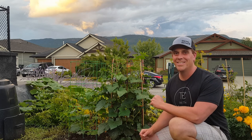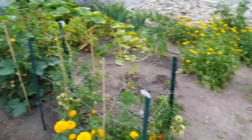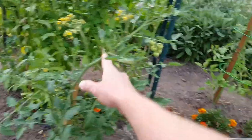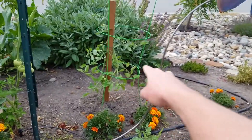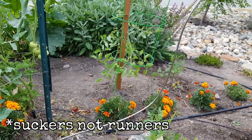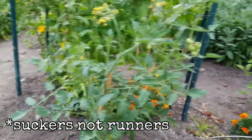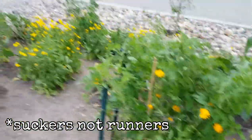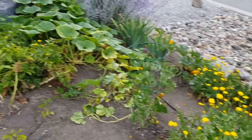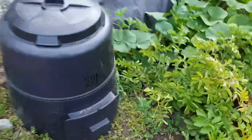Everything seems to be doing quite well — this one, that one, that one, that one, and that one. Those are all tomatoes that were runners that I took off of my other tomato plants and transplanted here. I'm not here for the beauty of the rest of this garden though; I'm here for what's over here in the corner by the compost.